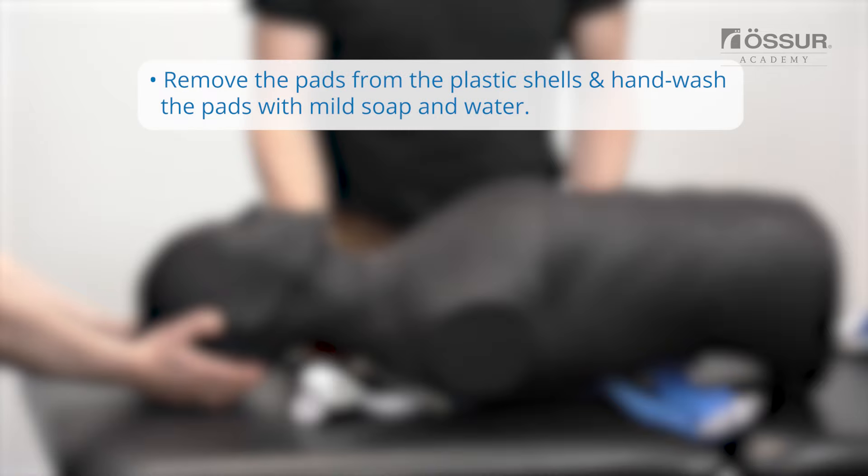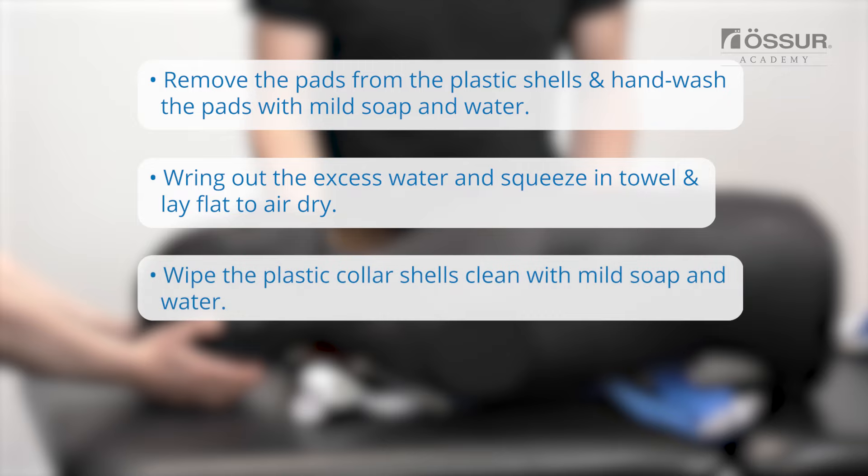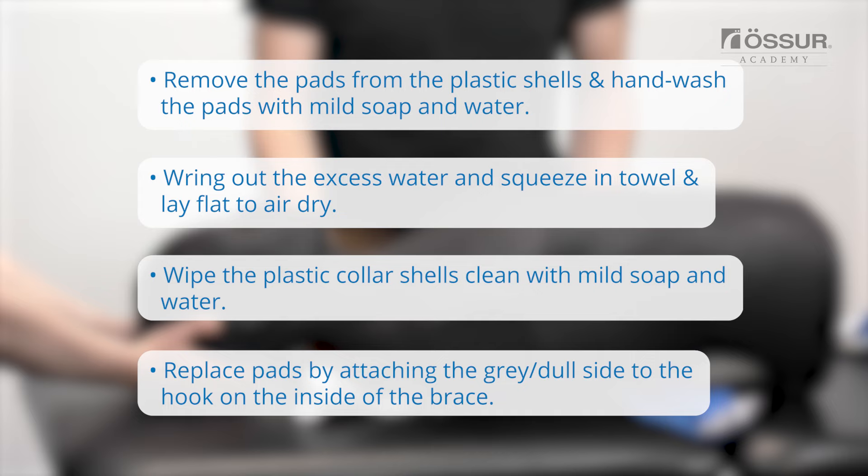Remove the pads from the plastic shells. Hand wash the pads with mild soap and water. Do not use harsh detergents or bleach. Rinse, wring out the excess water, and squeeze in a towel. Lay flat to air dry. Wipe the plastic collar shells clean with mild soap and water. Replace pads by attaching the gray or dull side to the hook on the inside of the brace. Do not machine wash, tumble dry, iron, bleach, or wash with fabric softener.